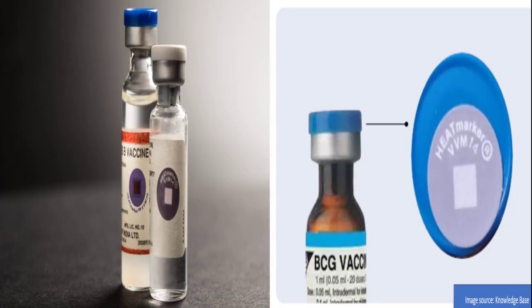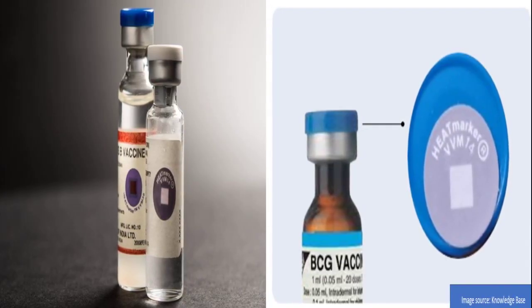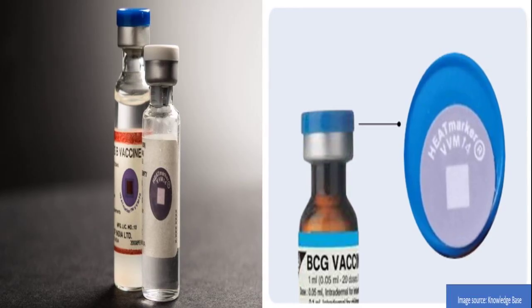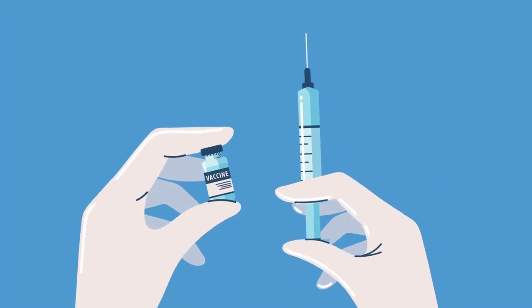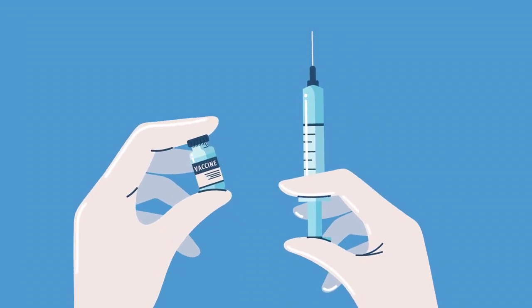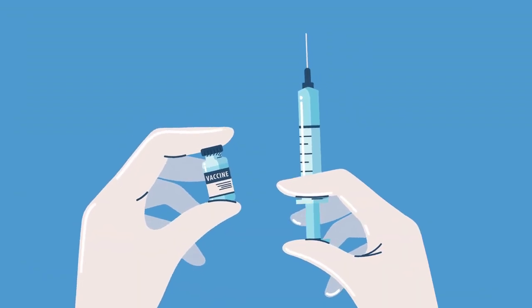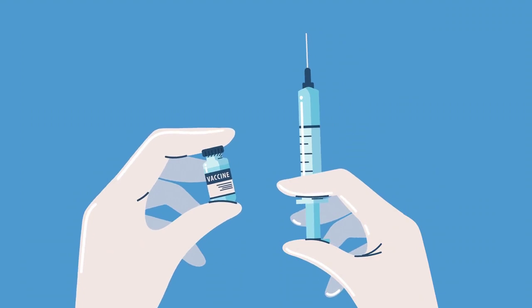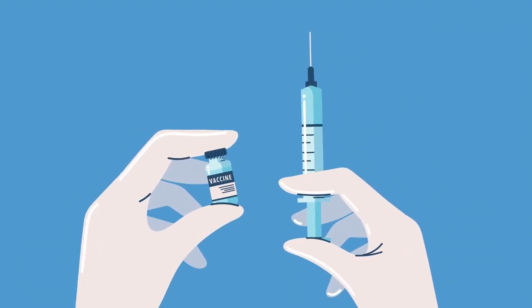Number 8: Where is the VVM placed on the vaccine vial? The VVM is typically placed on the vial cap or label, where it is easily visible to the healthcare worker before administration. Number 9: When should a VVM be checked? A VVM should be checked at several key points: before using a vaccine, during immunization sessions, and before discarding unused vials. This ensures that only heat-stable, potent vaccines are administered, protecting individuals from receiving ineffective doses.